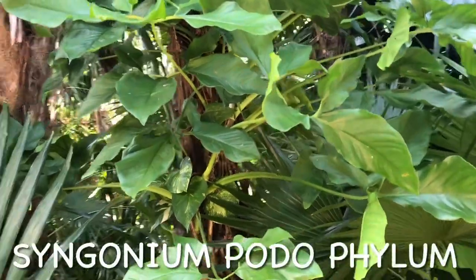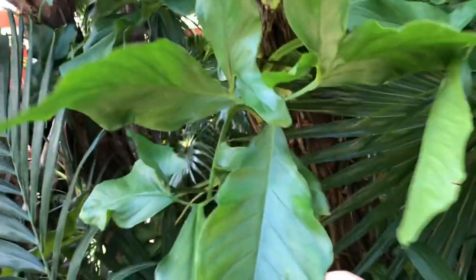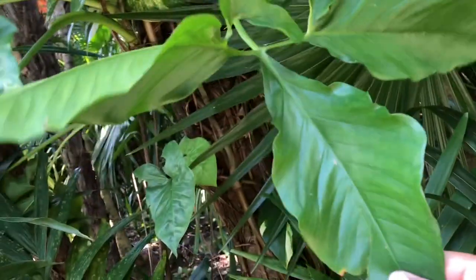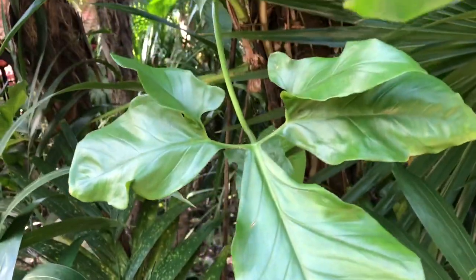The syngonium that I was showing you earlier, with these wild leaves around it — in one leaf it has like four more other leaves. That's the leaves of syngonium. Now this one has only three.